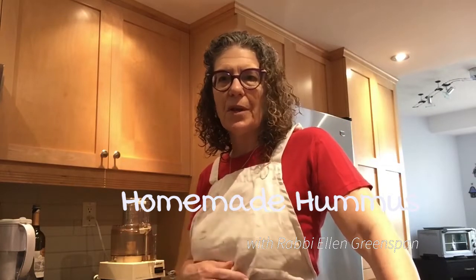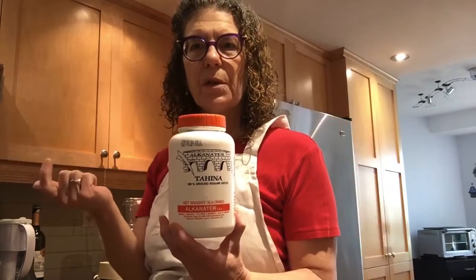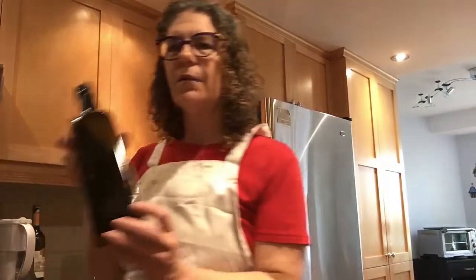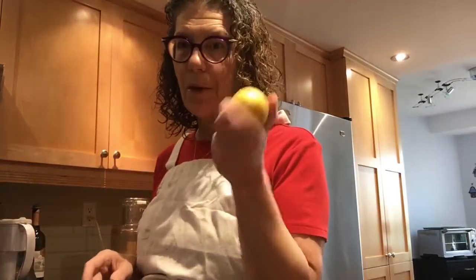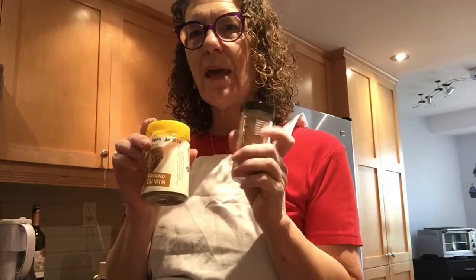The recipe uses basic pantry ingredients — at least they're basic pantry ingredients for me. You need a can of chickpeas, some tahina, which you can find in the Middle Eastern grocery section of your supermarket. I always have tahina; you can use it in place of peanut butter. The other main ingredients are olive oil and lemon juice. If you like spices, you can add cumin and a little dash of cayenne pepper to give it a kick.